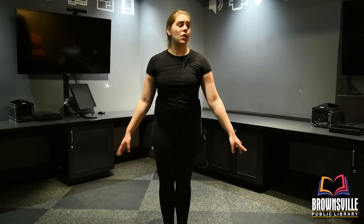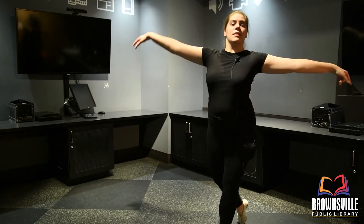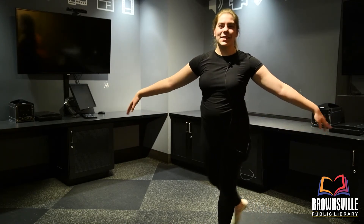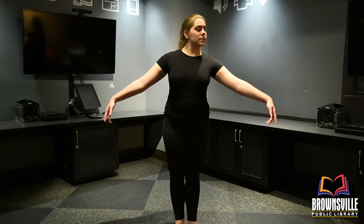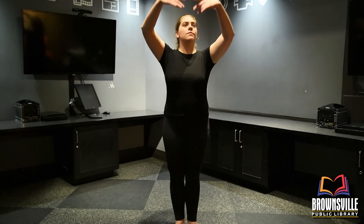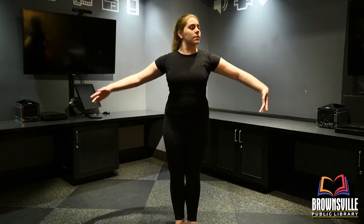All right, so once you've got that down, all that's left is you must take your bow as every ballerina does. And then that's the end of your dance. Hope you guys enjoyed. Have a great day!